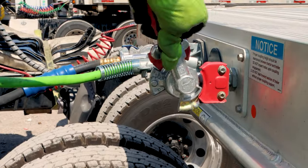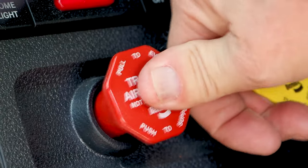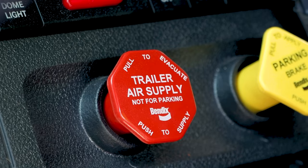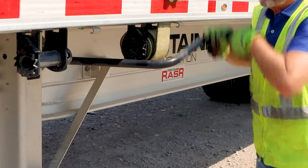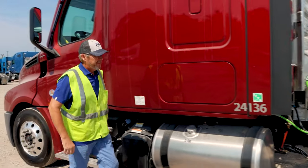Hook up air lines and pigtail. Turn on your lights. Push in the trailer air supply to take the pressure off the landing gear legs. Roll up the landing gear legs. Perform a pre-trip inspection as the last step and report any defects.